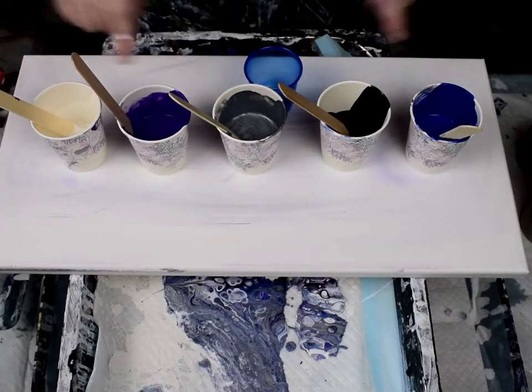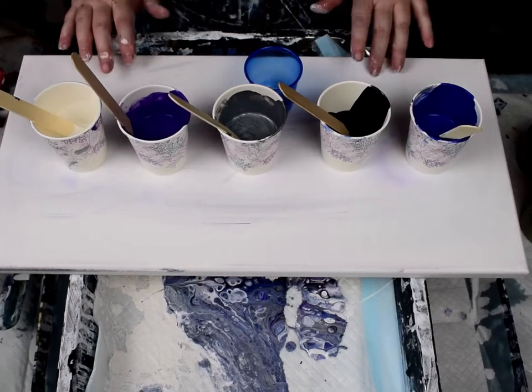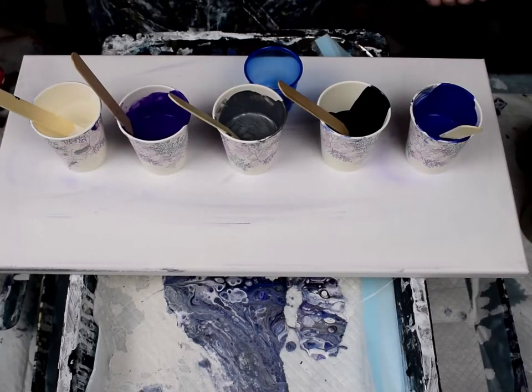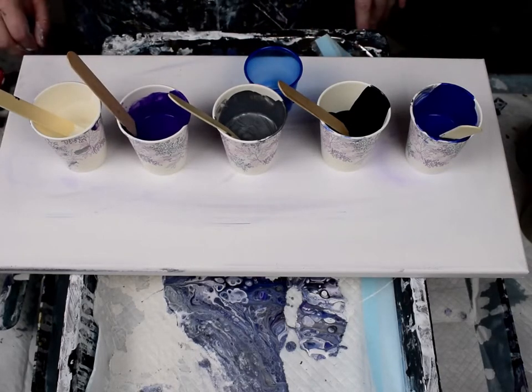I've already put silicone in all these colors. From my last painting I have to say I don't like silicone anymore — my preferred method now for making cells is dimethicone. I think it makes nicer cells, but there's already silicone in these so I'll just stick with the silicone.